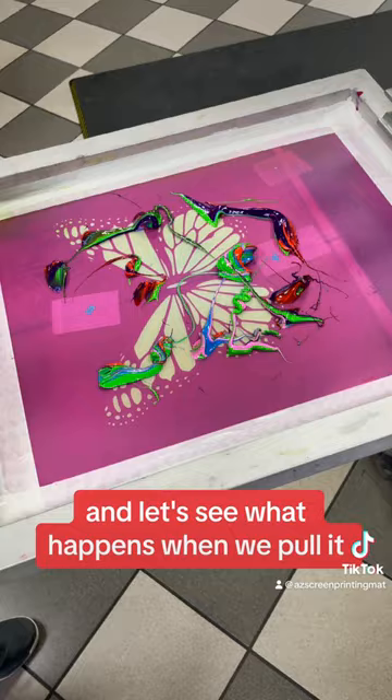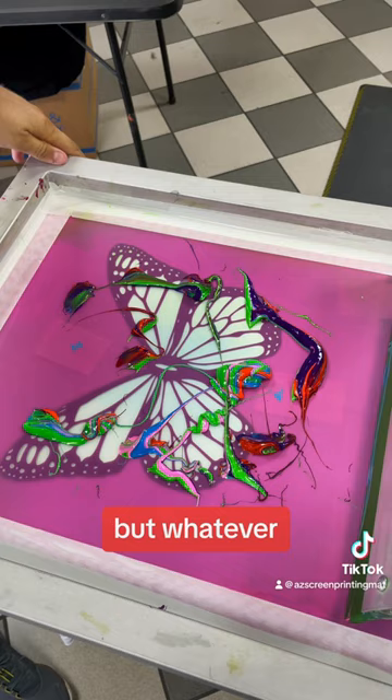I already have the black outline done first, which is kind of backwards and weird, but whatever. And now I'm just going to wiggle this sucker around — wiggle, wiggle, wiggle, wiggle.